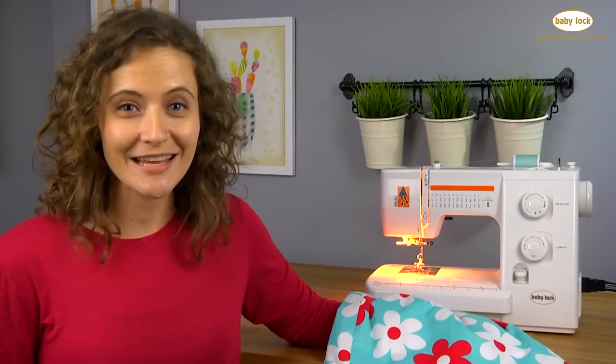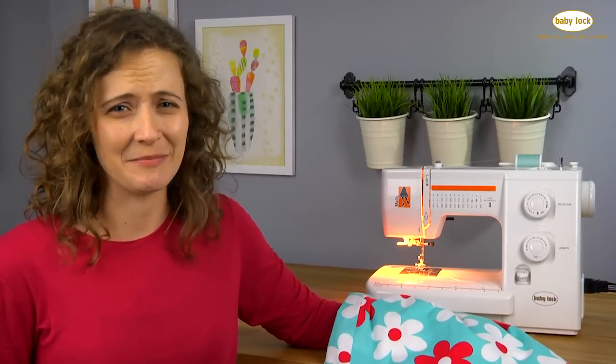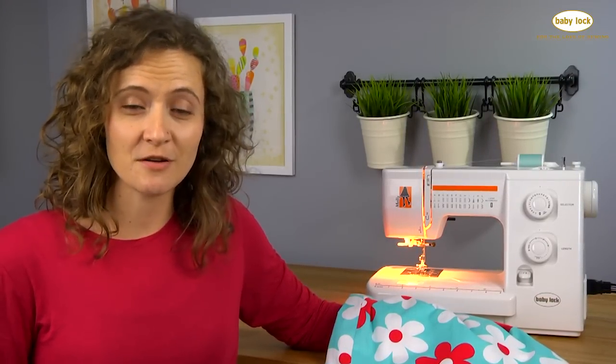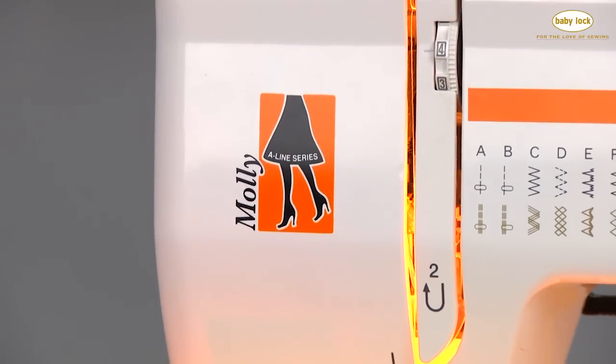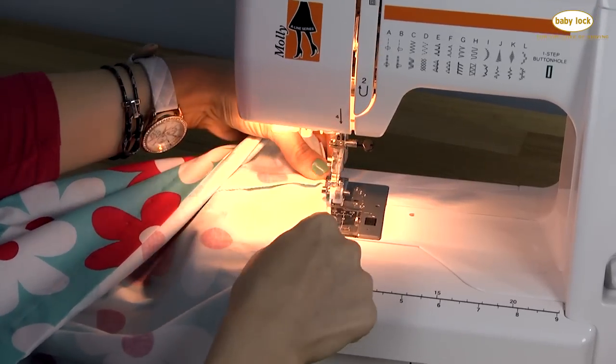I used to avoid hemming anything because hand sewing just isn't my thing, but when my BabyLock retailer showed me how simple it was to blind hem on my Molly, I was blown away.